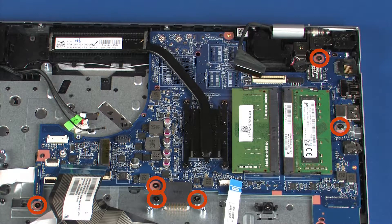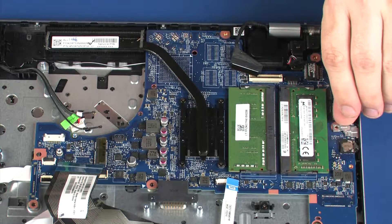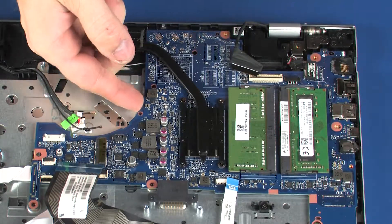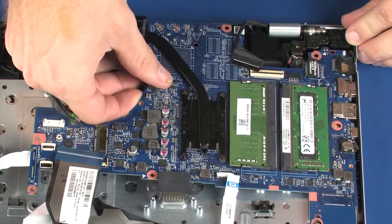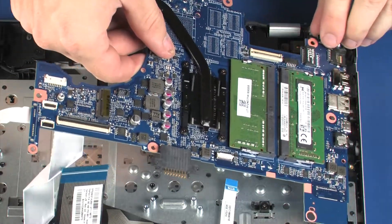Remove the six 3 mm P1 Phillips-head screws that secure the system board to the top cover. Lift the USB-C bracket off of the system board and remove. Grasping the system board near the center, carefully lift the left side of the system board off of the alignment pins and slide the external connectors out of the cutouts in the top cover. Remove the system board.